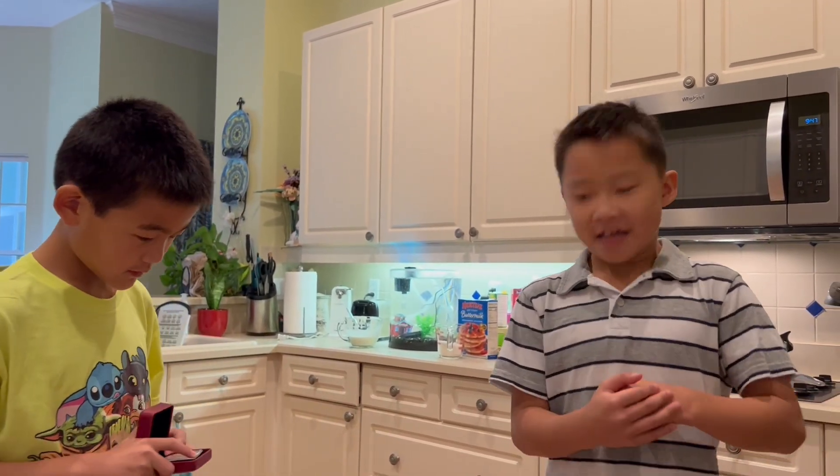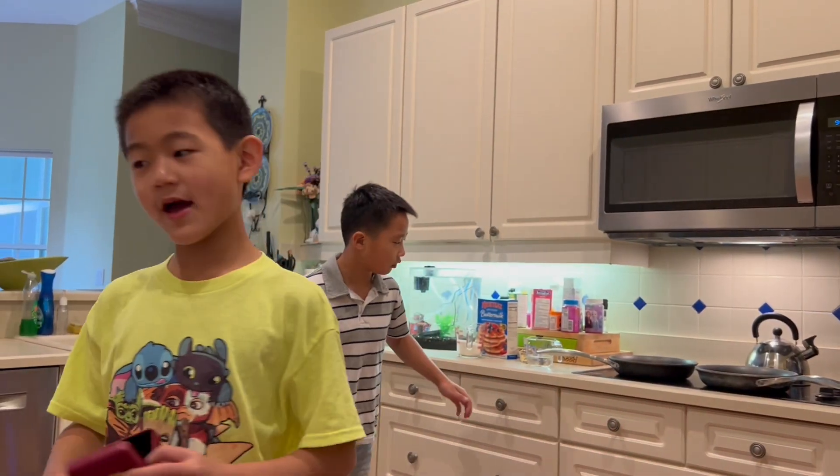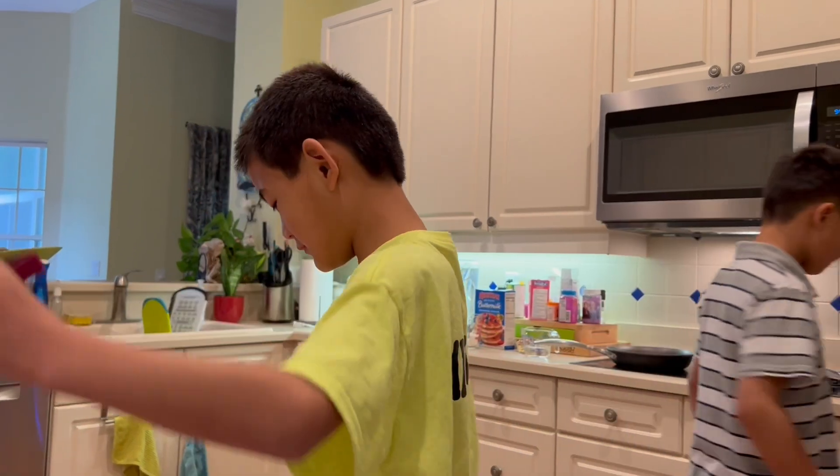Hi, my name is Michael. Hi, my name is Benny, and we're the Champ Brothers. Today we're going to be baking pancakes, and we're on our hoverboards so we can zoom faster!